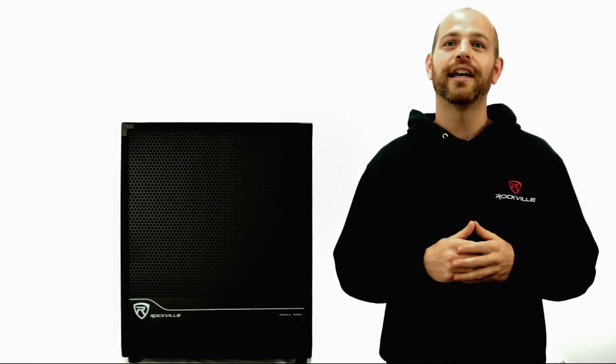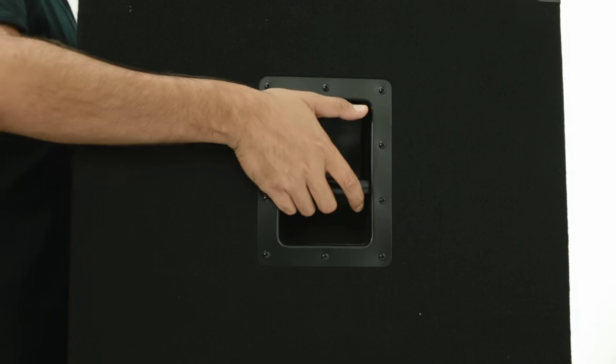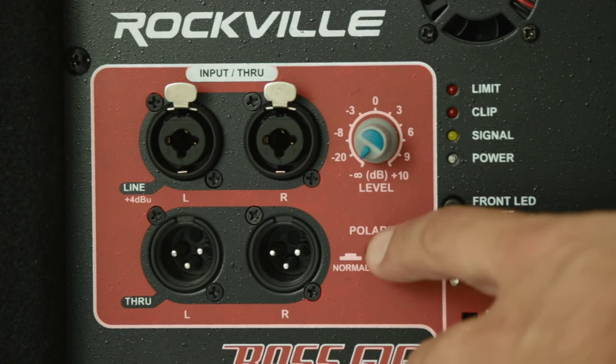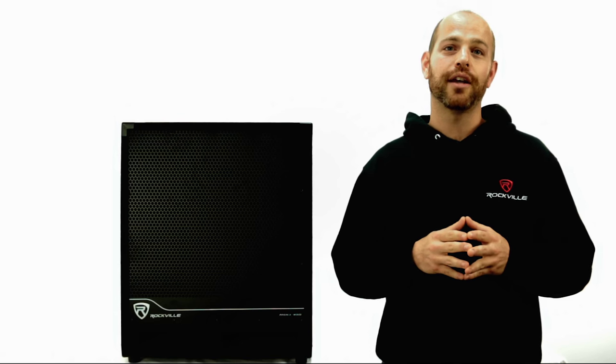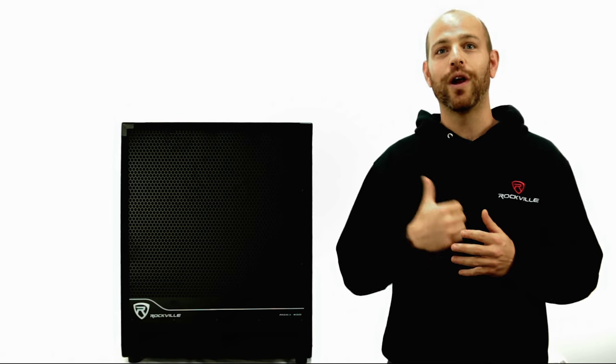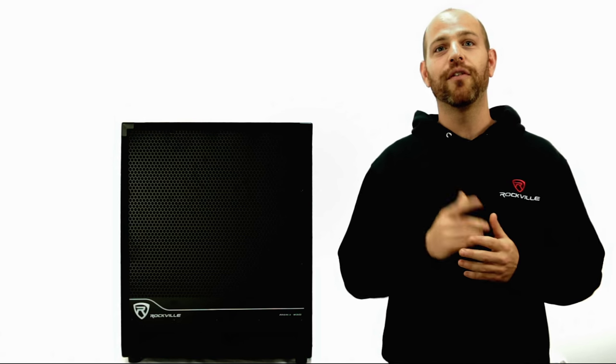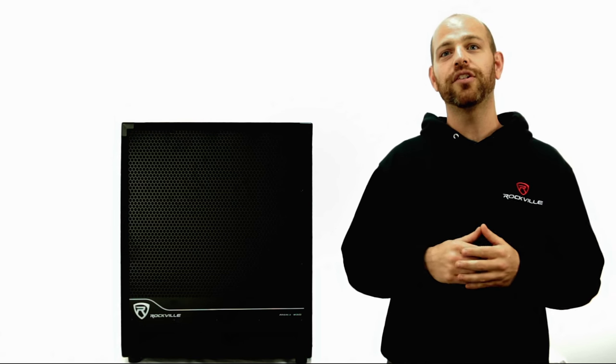This sub features a heavy-duty pole socket so you can mount your main speaker on top for easy setup and positioning, and it has carry handles so you can easily transport the unit. Additional controls include a polarity switch which allows you to invert the subwoofer's polarity when installing it away from the main speakers. This allows for near-perfect time alignment of the subwoofer low-end frequencies to your main speakers.